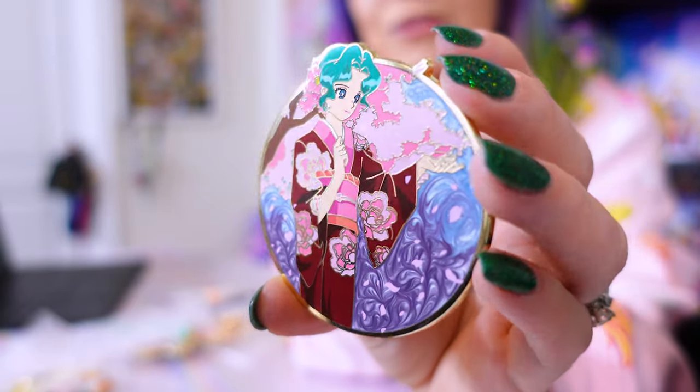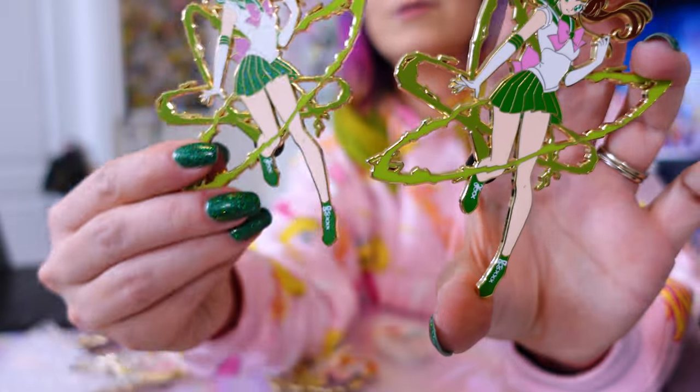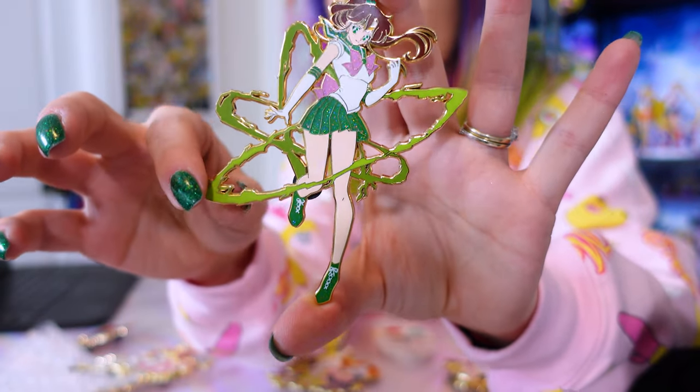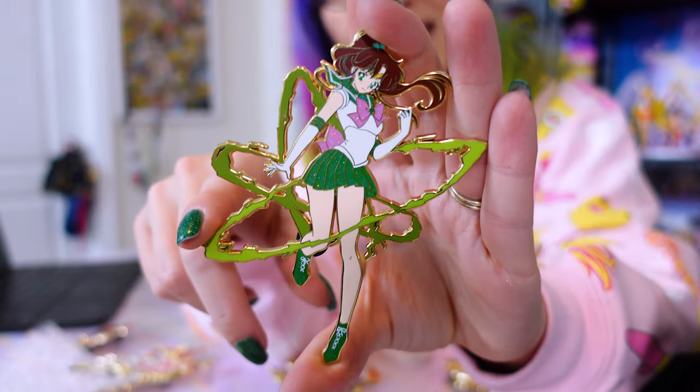If you recall previously, I had unboxed a Sailor Kraken Pins Sailor Jupiter Attack Series, but it was the regular version and I wanted the glitter version. I was able to find a glitter version on her website — you can see some glitter in the skirt. This does match my other Attack Series pins from Sailor Kraken Pins. These went out of stock rather quickly, so I had to rely on a DropBuddy to get these pins, but I'm happy that I did because they look so cool.